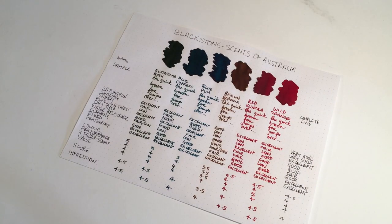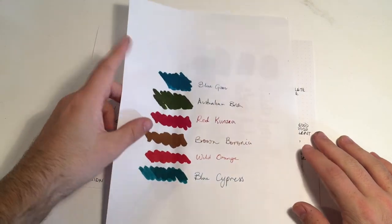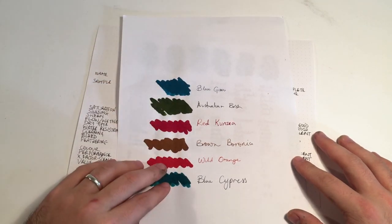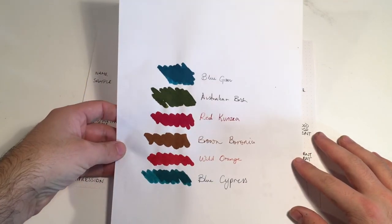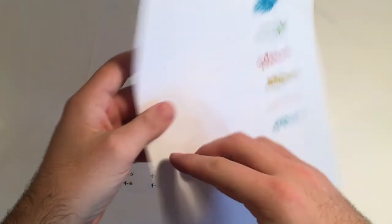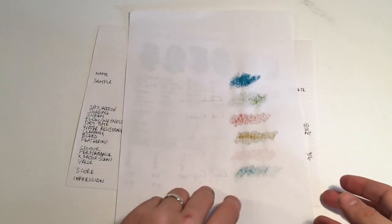On cheaper paper — the Reflex 80 gram copy paper, which is the standard Australian copy paper — the inks look great on this page. The colours are really nice and you get much more variation in colour on this than on less absorbent paper. No sheen, even from the high-sheening Blue Cypress, though you do get a little bit in the writing. Some bleed from Red Kunzia, and a tiny bit from Australian Bush, but not enough to worry about — apart from that, really well behaved.